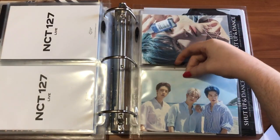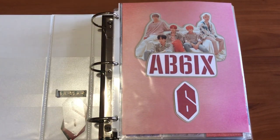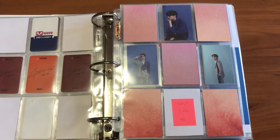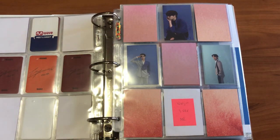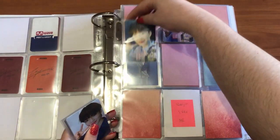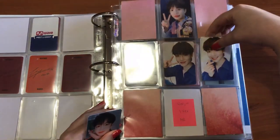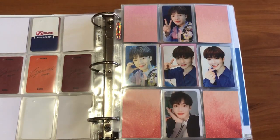Next is my boy groups binder. I have quite a few things to put in here — they're all actually AB6IX. This first page is for these Youngmin cards, which are fan-made. The main reason I wanted these is because I felt like it would be a good way to transition my collection into just other members.